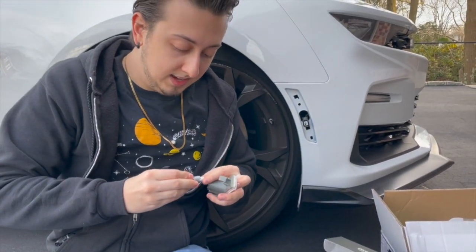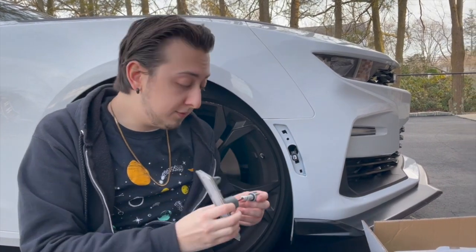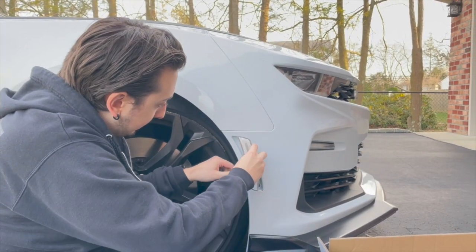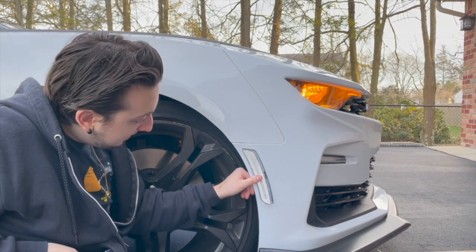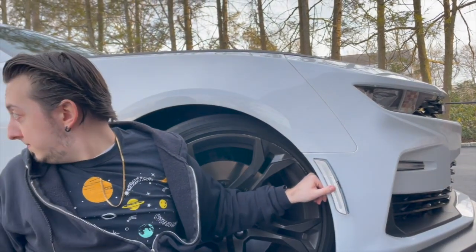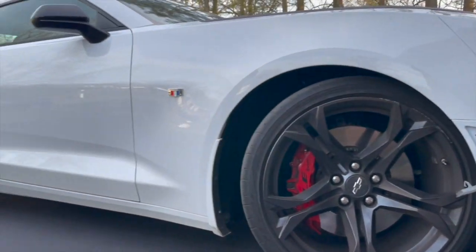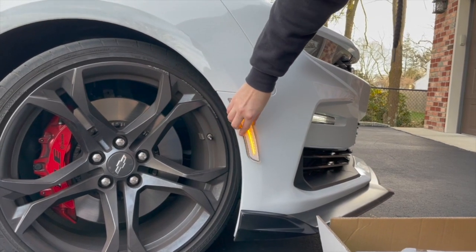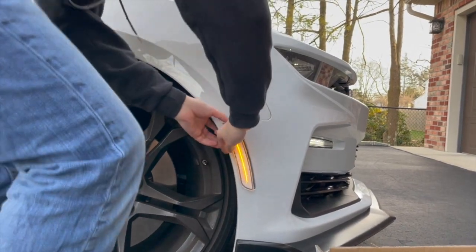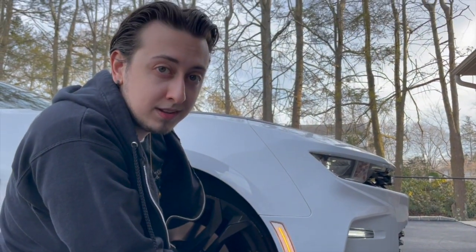That took a little bit of work — this is actually really tight to get in there, but once it's in, make sure you have the right one because I almost put a red one on the front. They're supposed to be the amber ones on the front. Before putting it back in all the way, I'm going to unlock the car to make sure it's working. It doesn't appear to be working at first, but it is — it's working. So we can pop it back in now. Boom — wow, that looks nice, so much cleaner than the stock one.